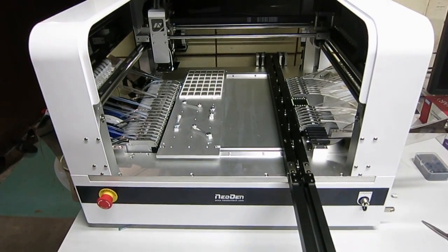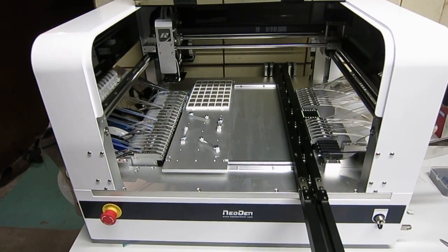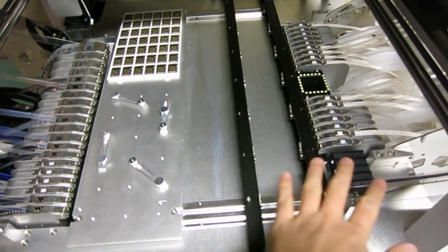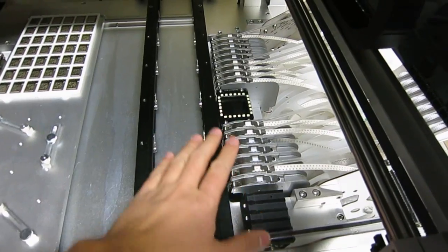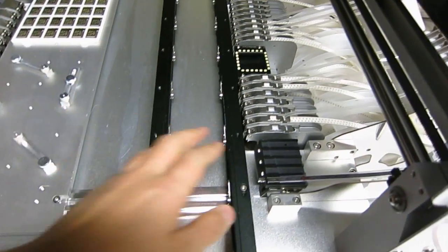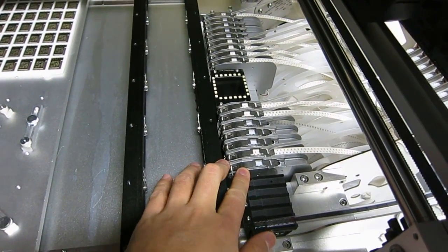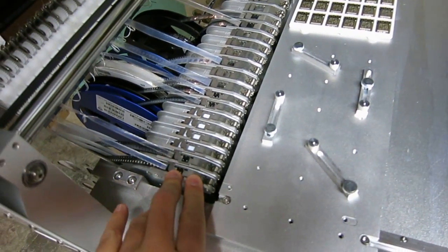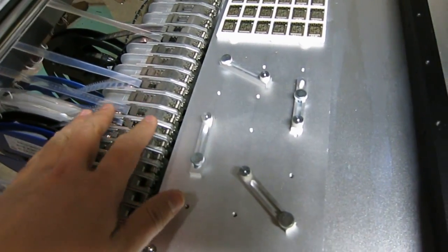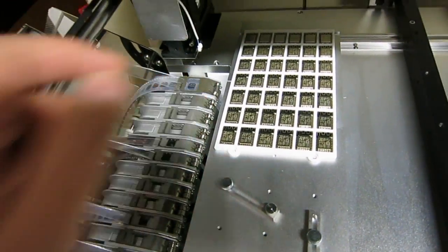The machine comes with a built-in computer which I think runs Windows XP. The component feeders are arranged on the two sides of the machine. On the right-hand side these are all 8mm tape feeders — I think there are about 19 or 20 of these. And on the left side there are some additional 8mm feeders and some 12mm, 16mm, and 24mm feeders.